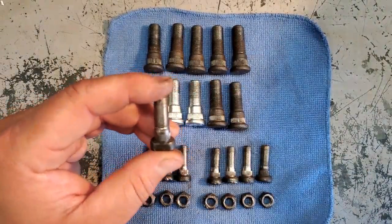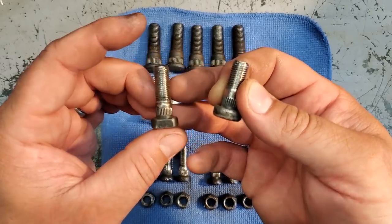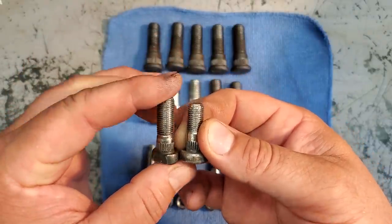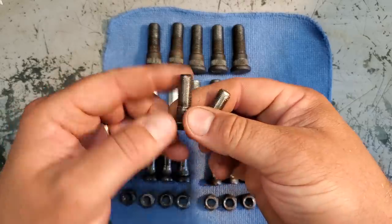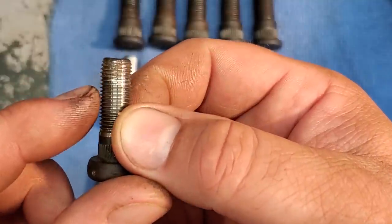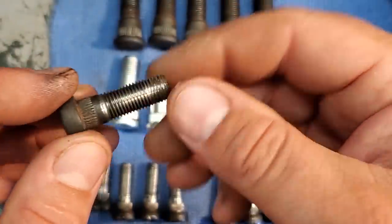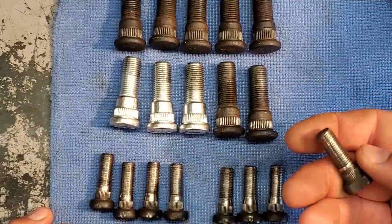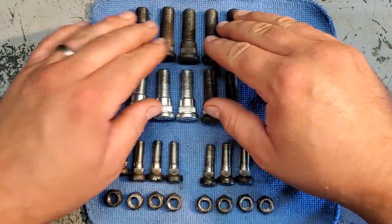Here are the backing plate studs — four on each side — and these look really good. The XJ backing plate stud versus the ZJ backing plate stud: the ZJ has about a quarter inch more because the backing plate is thicker on the ZJ disc brakes. If you don't have these, run to the hardware store — they are 3/8-24 thread count. One of these studs was cross-threaded, you can see it right there.